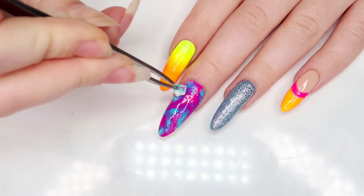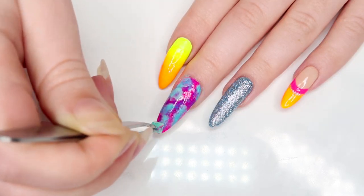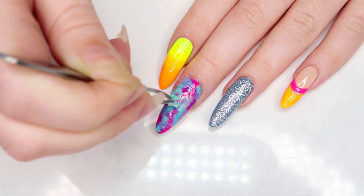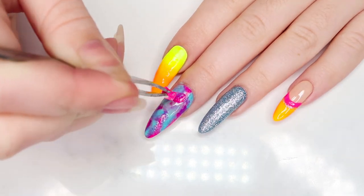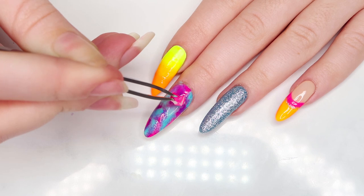I ended up going back into the middle nail and kept tweaking it by adding more of the light blue and pink polish. I just kept alternating between colors, sponging it on until I was finally satisfied with the level of blend and cloudiness.